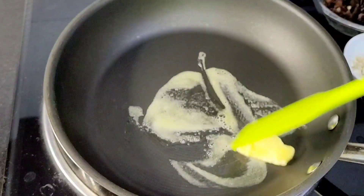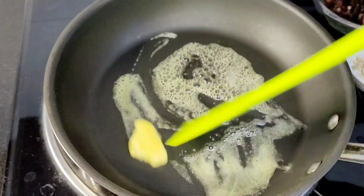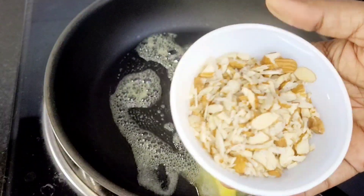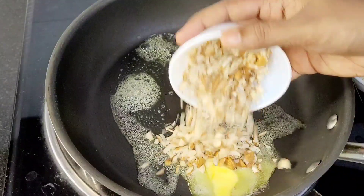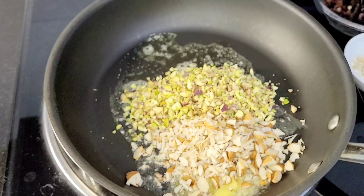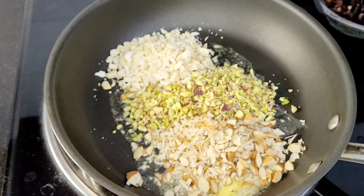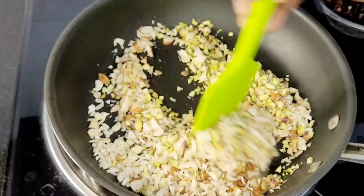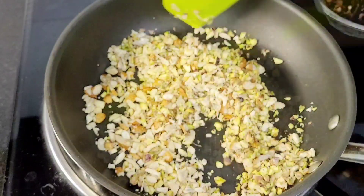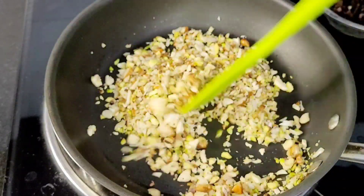We start with 1 tablespoon of butter. I am going to prepare a small cup of nuts — including pasta and cashew. For 30 grams of nuts and 30 grams of cashew.